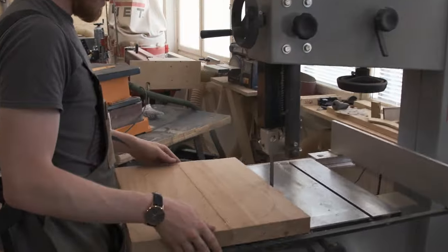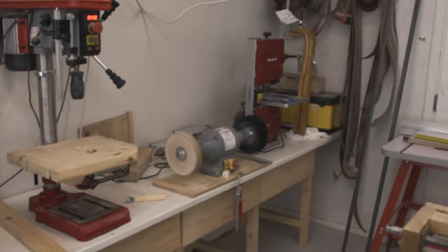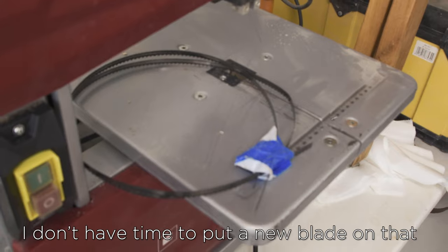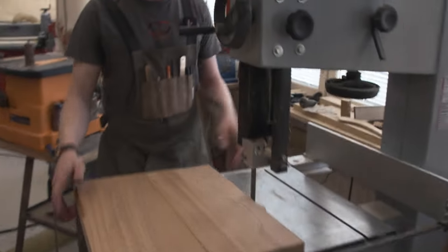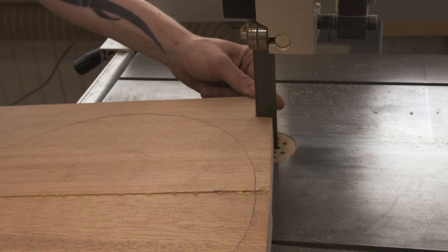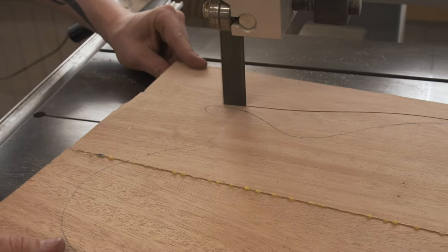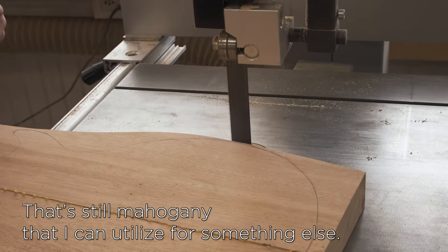Not going to use that then. That is a bummer. The blade snapped on the smaller bandsaw, which would have been better for the curves, but I don't have time to put a new blade on that, so we'll just do this rough and dirty.